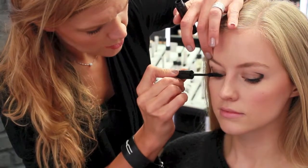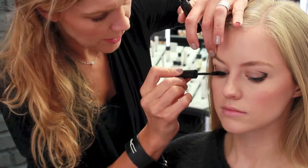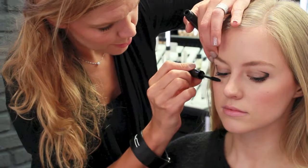With this look it's also nice to have a light base eyeshadow — there's a Patina eyeshadow that she's wearing now.